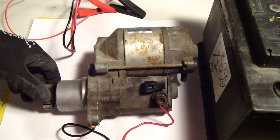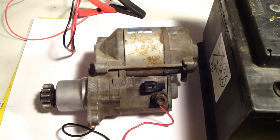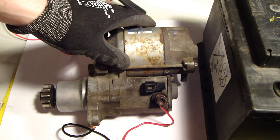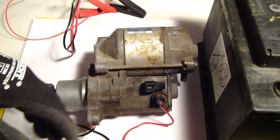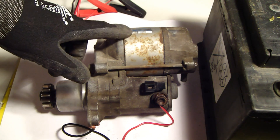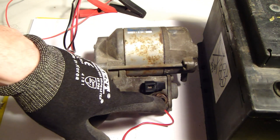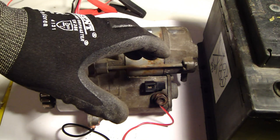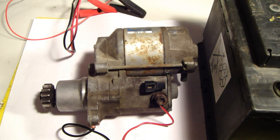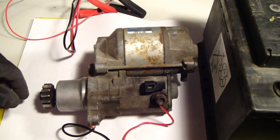And this was the information about how a starter motor works and how to test it in a basic test. Remember that in different cars there are different things about how the starter works, but this is the basic idea of how it works. Thank you for watching and have a nice day.